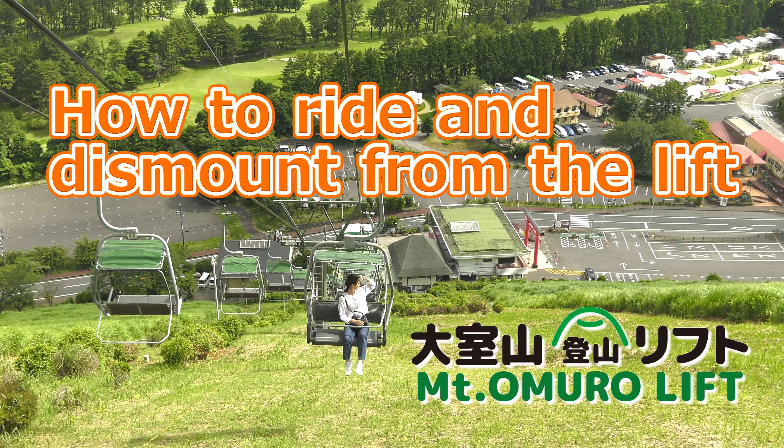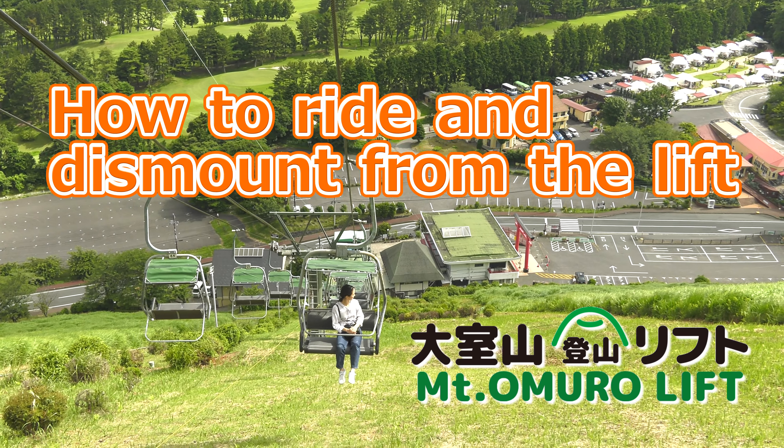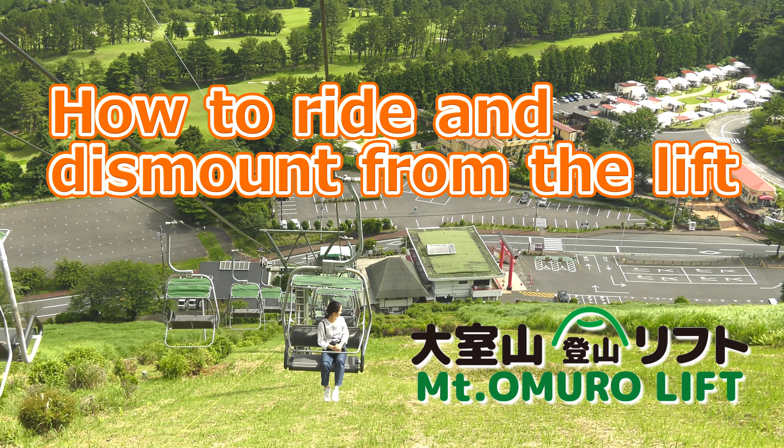This is the Mount Omero lift. In this tutorial we will explain how to ride on the lift and dismount from it correctly.